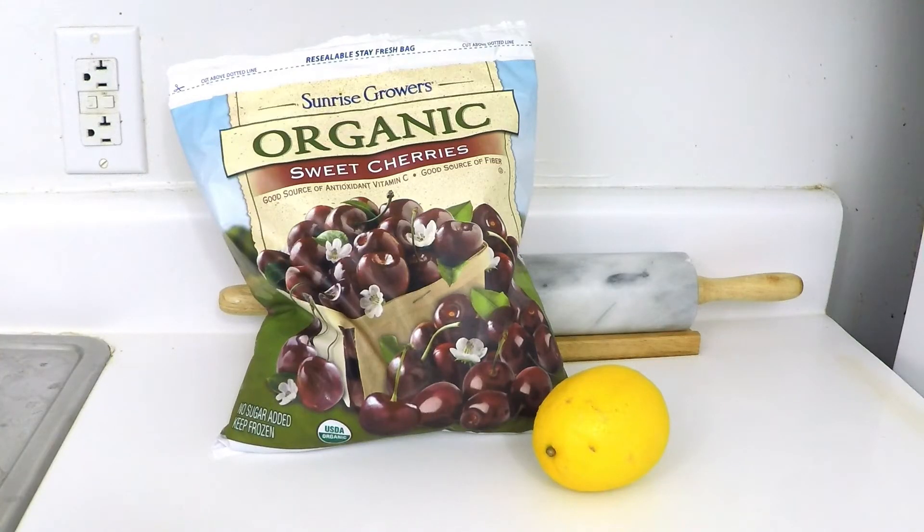Just like everything else in this recipe, the ingredients and the equipment that we're going to need are really simple. For our ingredients, all we need are some frozen cherries — I suggest using frozen instead of fresh because you'll have to start pitting fresh ones if you get them that way. These frozen cherries that I'm using here are organic with nothing added. And then we'll also need some lemon juice. It's as simple as that.